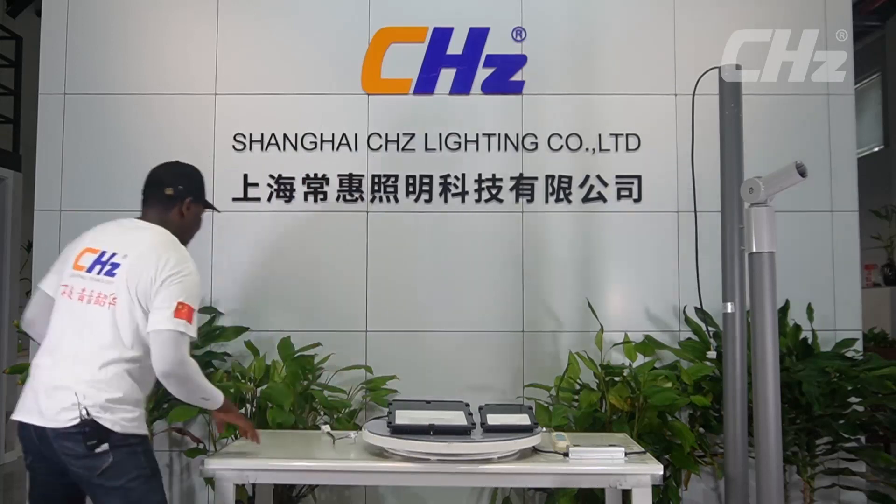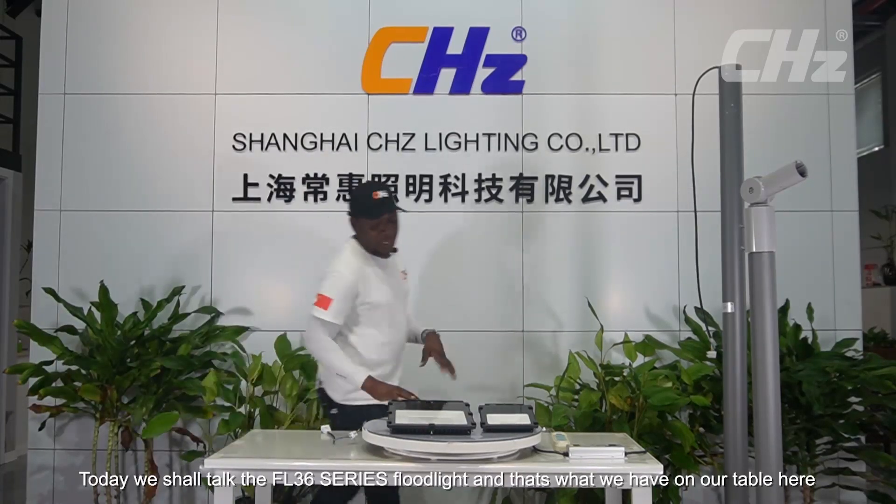Hello everyone, and welcome to another exciting moment on the exhibition of our LED lights. My name is Tata, welcoming you to the exhibition of our latest model LED light. Today we shall talk about the FL 36 series flood lights, and that's what we have on our table here.